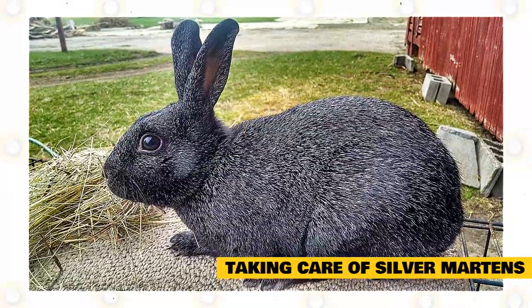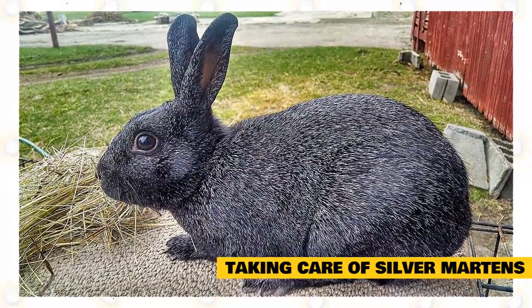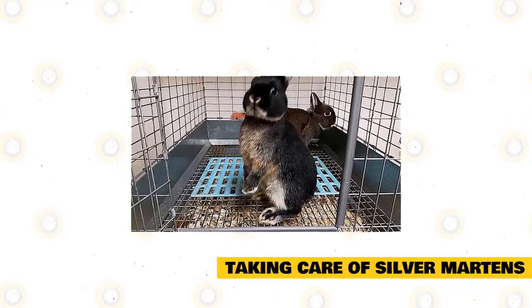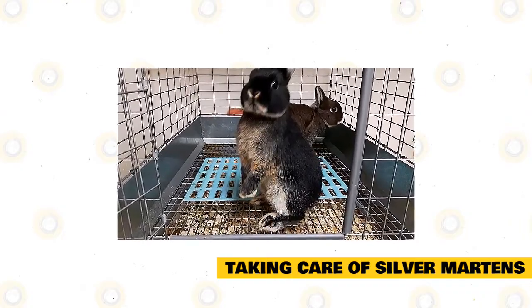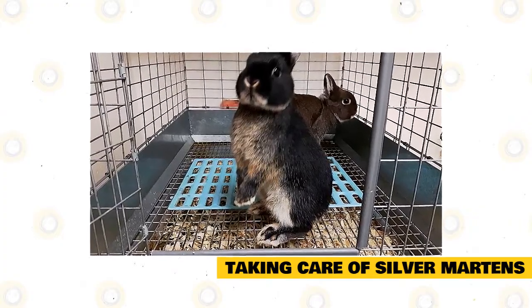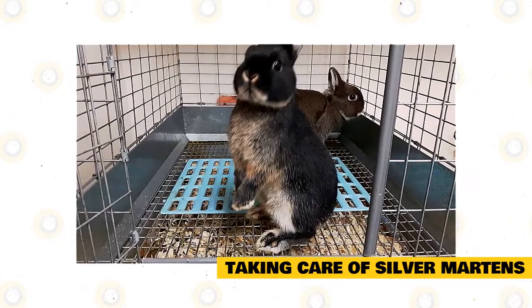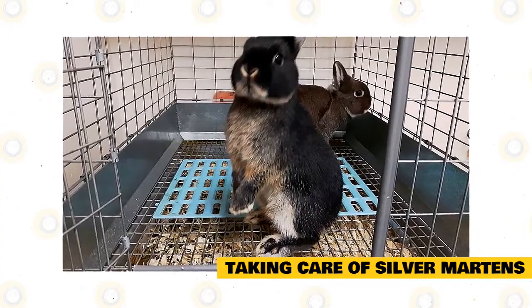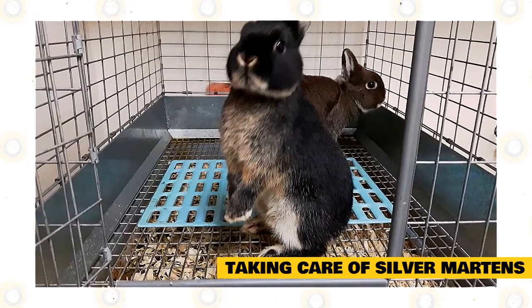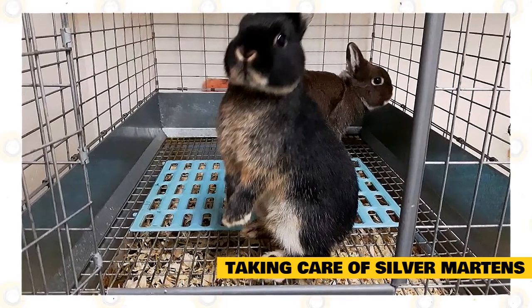Younger rabbits may eat alfalfa hay because it's rich in calcium for growing bones. Captive-bred silver martins can become calm and friendly when you invest time and effort to train them well. A way to do it is to interact with your pet rabbit through play. Rabbits are social animals and will need companions aside from playing with their owners. Rabbits that grow up having loving owners and constant companions are healthier, happier, and well-rounded.